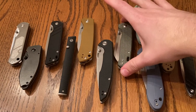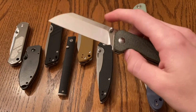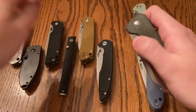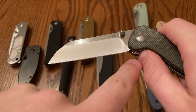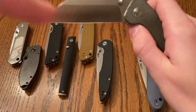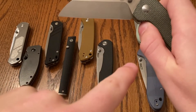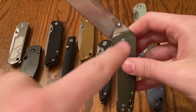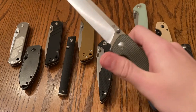Next up, this one is truly phenomenal — this is the QSP Penguin. Much like the Tangram Santa Fe, when you're closing it, you get a piece that hits your thumb so that the blade itself doesn't hit your thumb. And also, when you're at this position, your thumb is nicely nestled in here, super comfortable. It's already past that detent, so you can just kind of shake it closed, which is great.